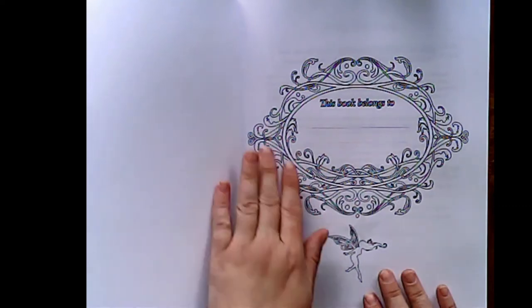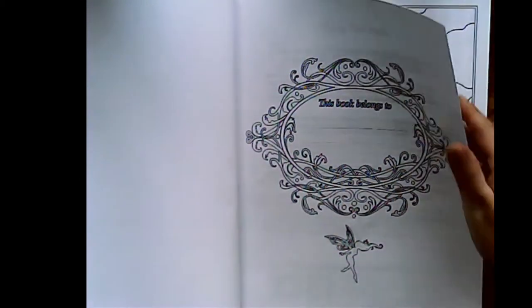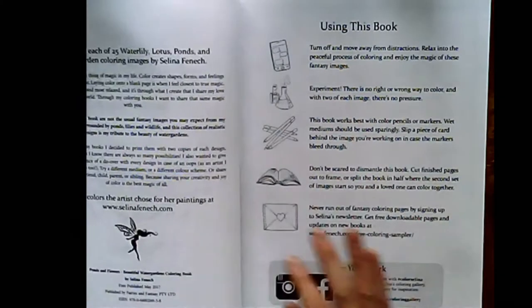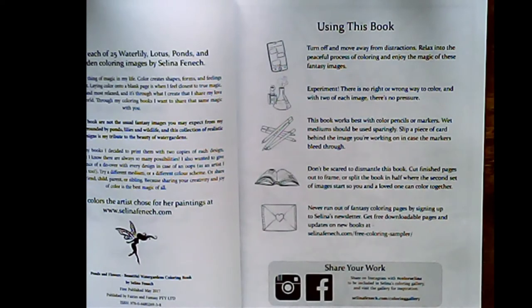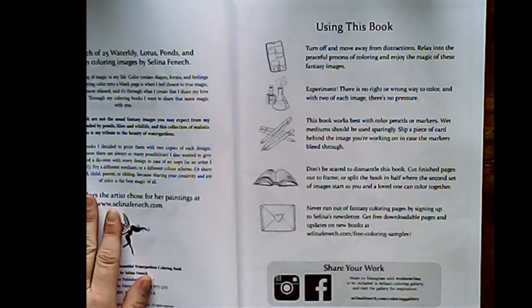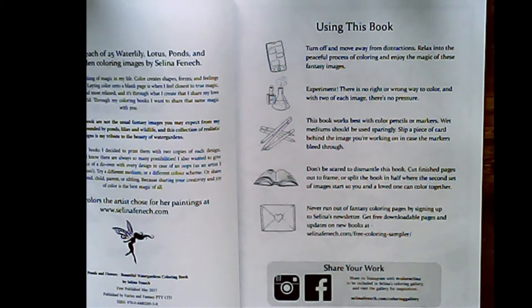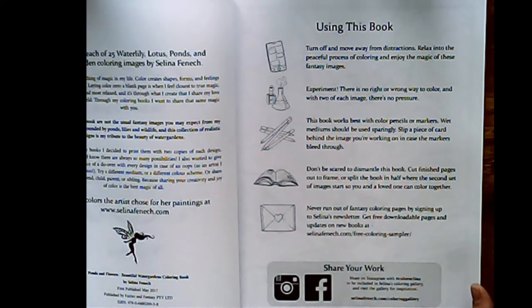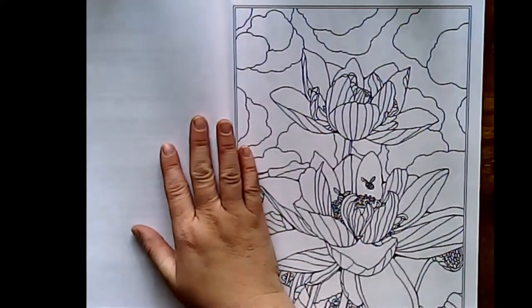I'm so glad that I now have a colour-in shop. As usual, this book belongs to. Same again — you'll get your tips over here, where you can find her and share your work. She also has a note: the designs in this book are not the usual fantasy images you may expect from my work. I grew up surrounded by ponds, meadows and wildlife, and this collection of realistic designs is my tribute to the beauty of water gardens.